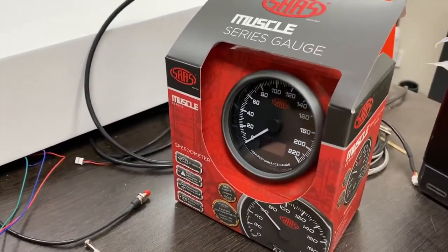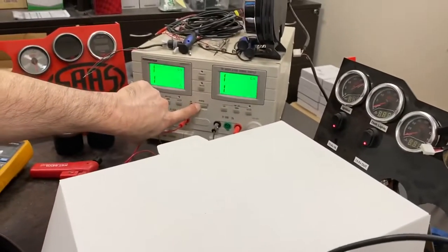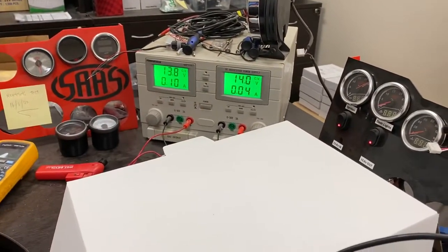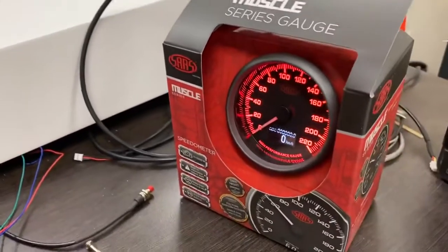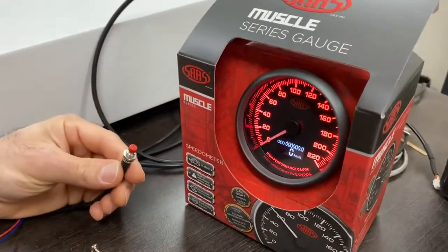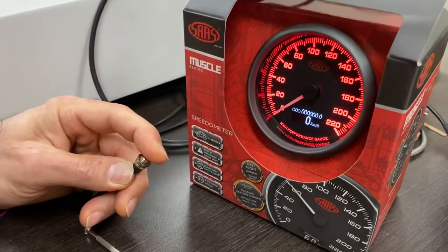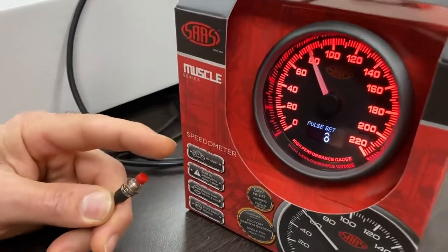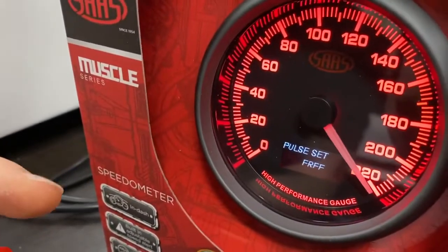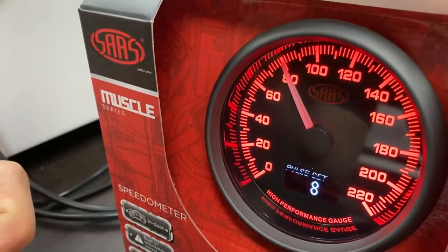The first thing Rob's going to do is power on. We're replicating a car's 12-volt system, just powering on using a power supply. The speedo will go through a pre-sweep and Rob will now display how to set the configuration of the speedo using the little programming button that's supplied, and go through the various pulse settings and other settings that you may need to do to set up.